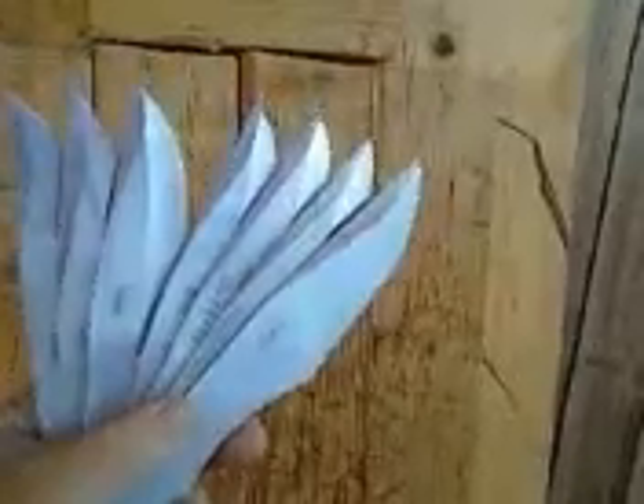Time for another episode of Backyard Thrower. This time, I've got a lot more blades to work with. I picked myself up a couple of sets of jack rippers that are very similar in style and weight to my Skyhawks. A little bit lighter, so they throw a little differently.